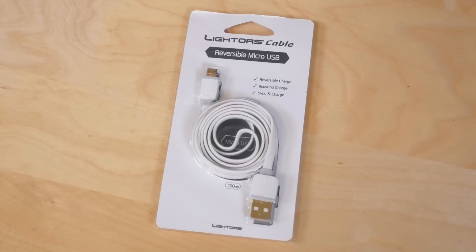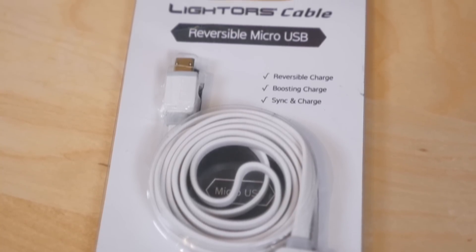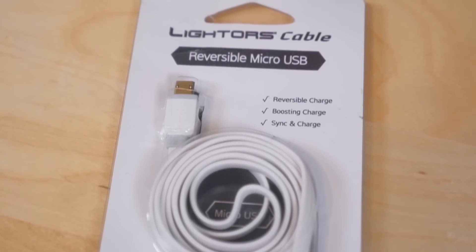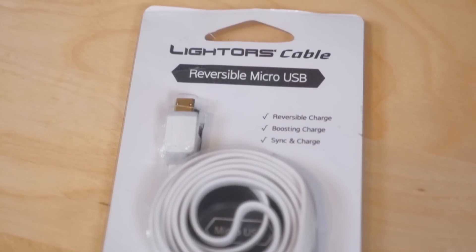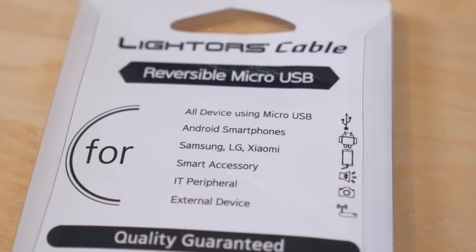The LiDAR cable is an innovative twist on the most highly standardized cable for Android devices in all smartphone accessories. LiDAR's cable brings the convenience of Apple's Lightning cable to anyone that uses an Android device and everyone that uses any type of mobile accessory.